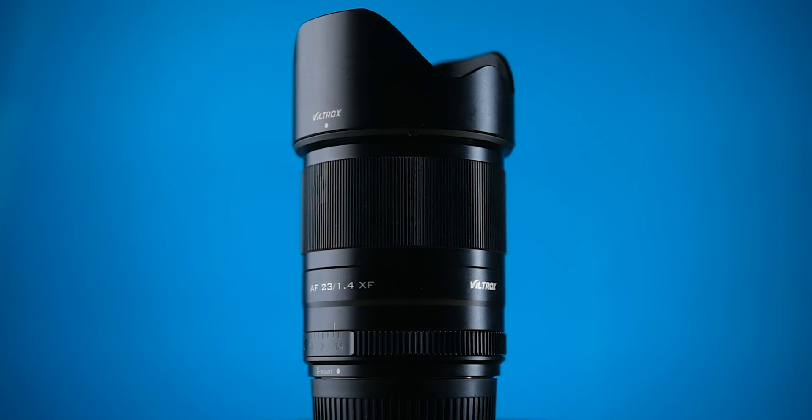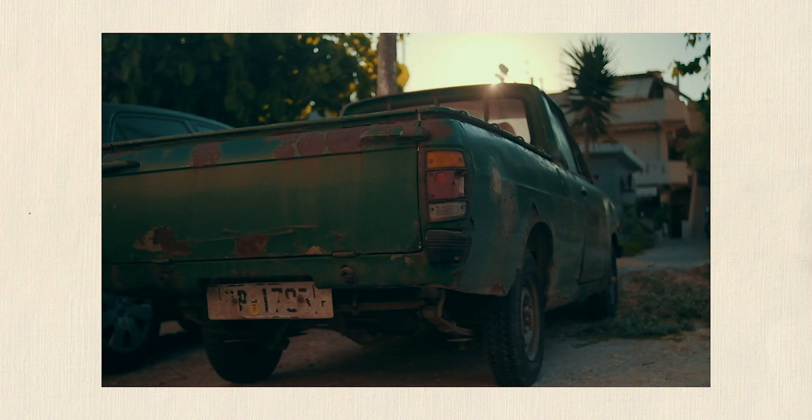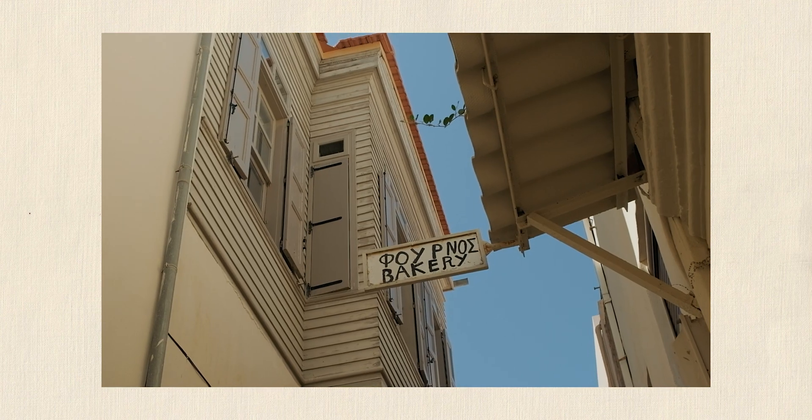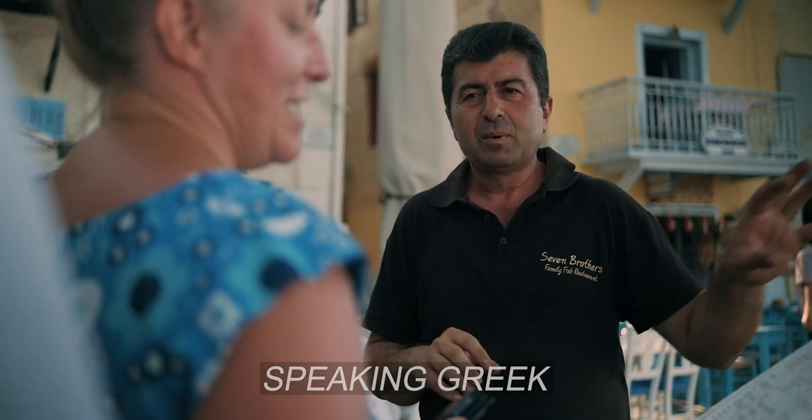Hey everyone! I just got back from a one-week family vacation in Greece where I used the Viltrox 23mm f1.4 as my only lens for both stills and video. And I wanted to make this video and share my experience with this lens as my only lens and as a travel lens.